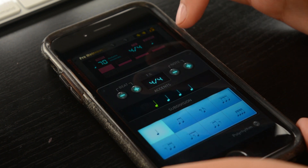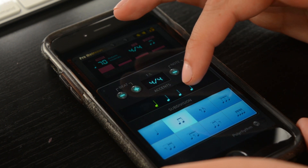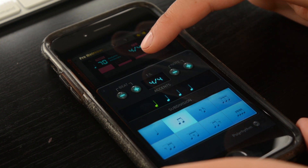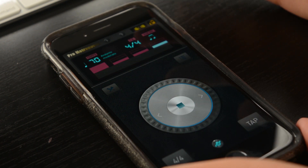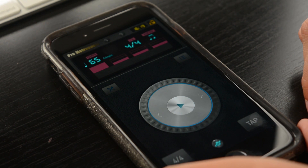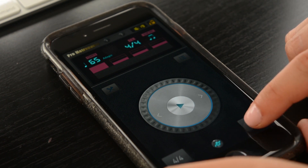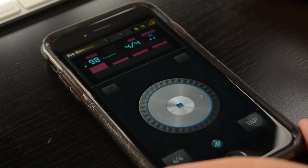And you can also change it — let's say you want to have it subdivided into eighth notes or anything else, you can change it right here. And that way you can specialize it to whatever it is that you're doing. The last thing that I like about this app is you can tap in a tempo if you're not sure what it's going to be, and now it will play that tempo for you.